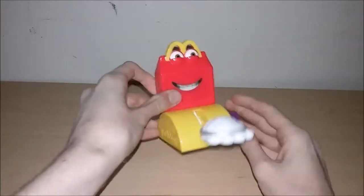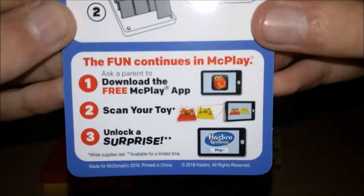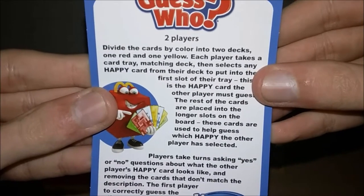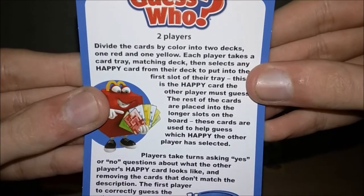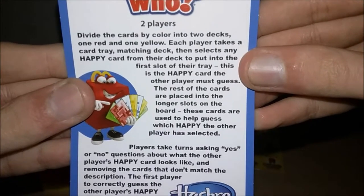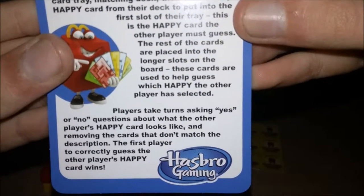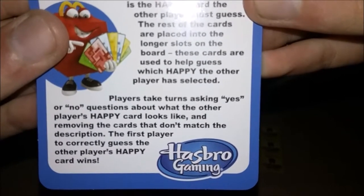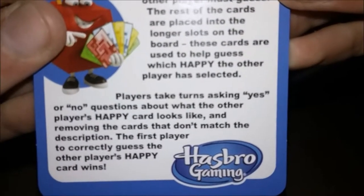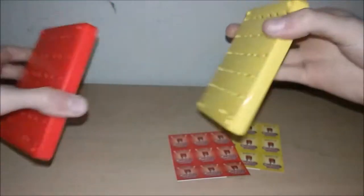Number four is Guess Who. Each toy comes with basic instructions and a MicPlay insert. The instructions say: divide the cards by color into two decks — one red, one yellow. Each player takes a card from the matching deck, then selects any Happy card from their deck to put in the first slot in the tray. This is the Happy card the other player must guess.